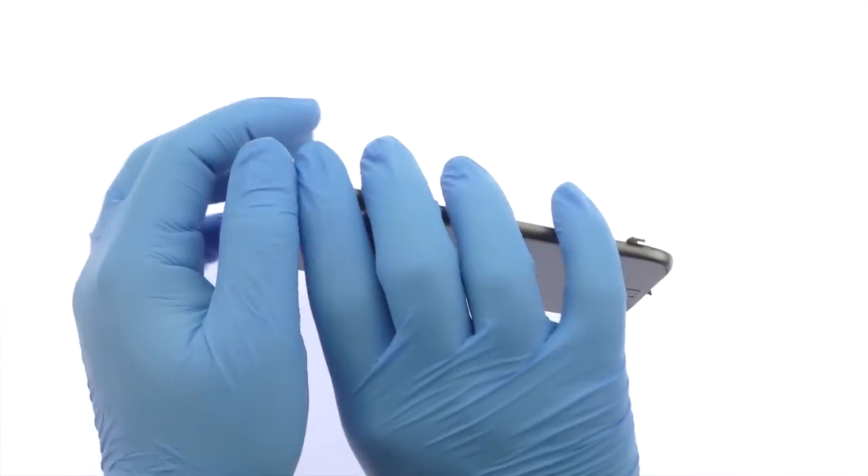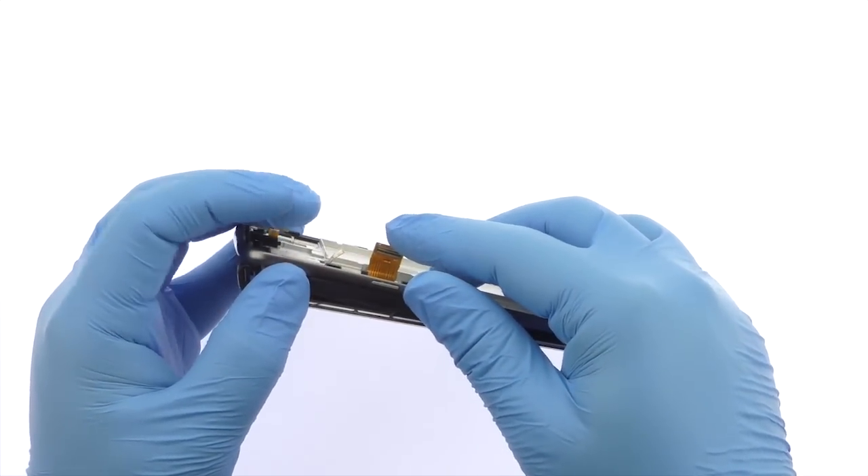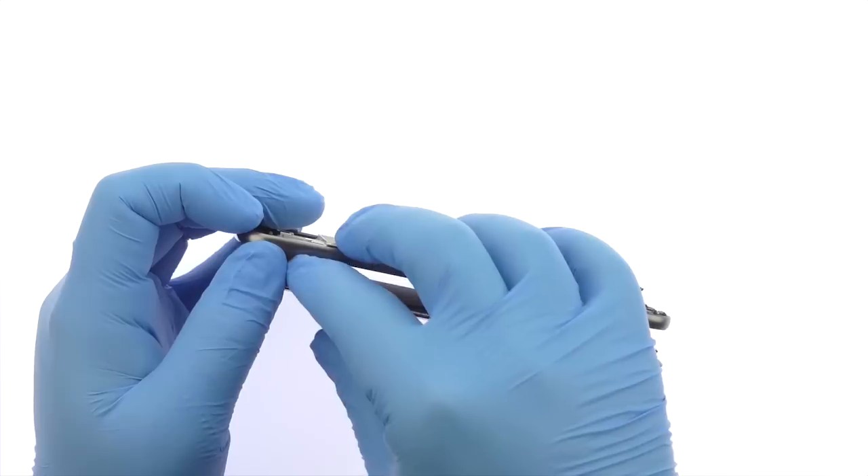Once you've sliced through the adhesive, be mindful of the ribbon cable and fingerprint sensor when decoupling the Moto G4 Plus display assembly from the frame.